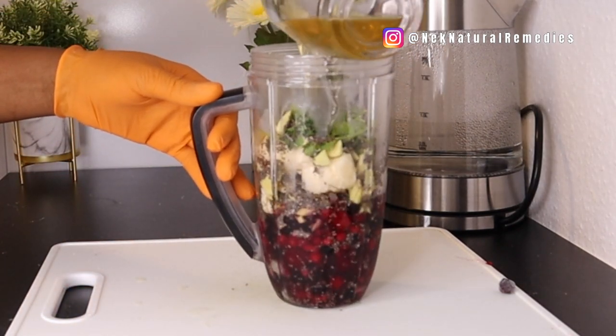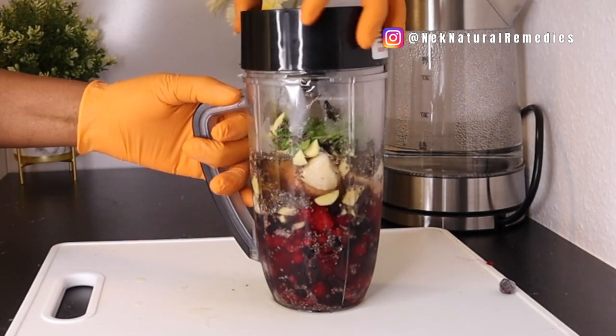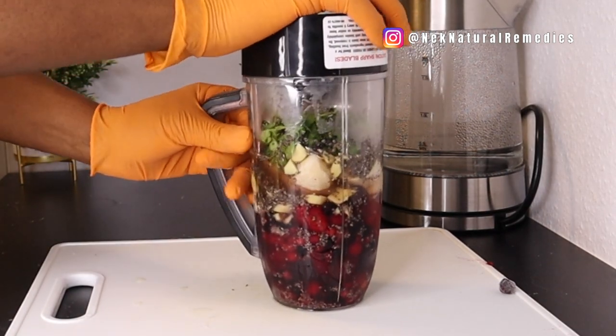After adding all the ingredients, the liquid we're using is the green tea prepared earlier — one cup of green tea. Cover and blend smoothly. This is a smoothie, so you drink everything including the fiber, because you need fiber for cleansing, detoxing, and staying healthy.